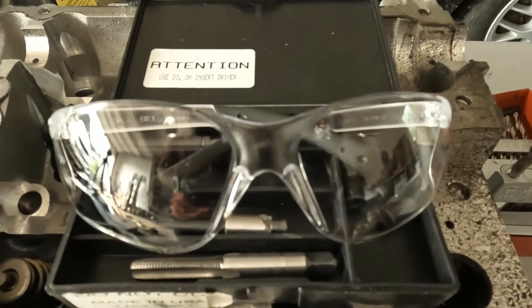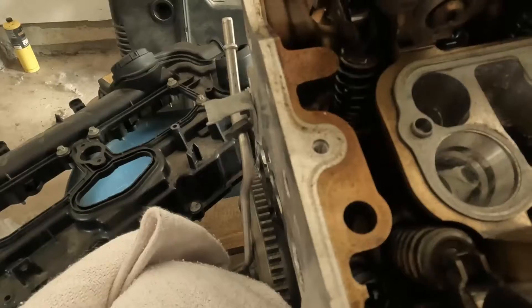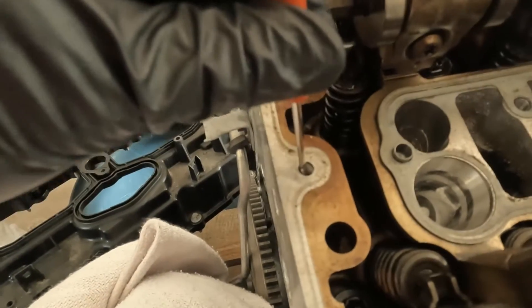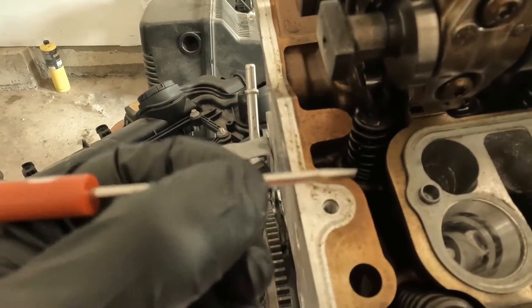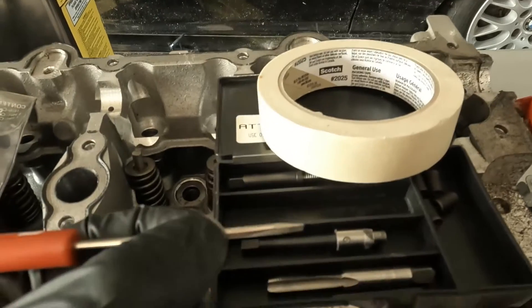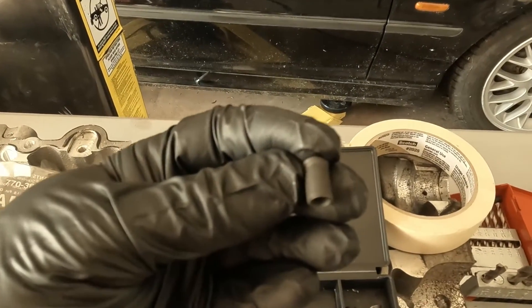Remember to wear gloves and safety glasses. First thing to know — you have to remember if you're dealing with an open hole or a closed hole where there's a bottom. If you're dealing with a closed hole, you're going to use a tool like a small screwdriver, put it down to the bottom, and then take a piece of tape and mark your depth. Then you'll mark your tools with tape to indicate the depth you need to go. You can actually purchase different length helicoils.